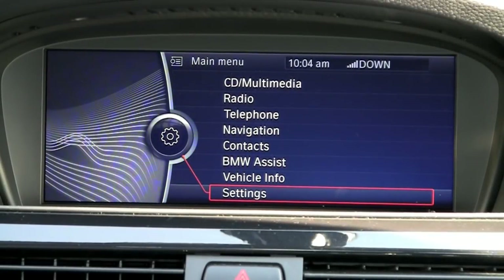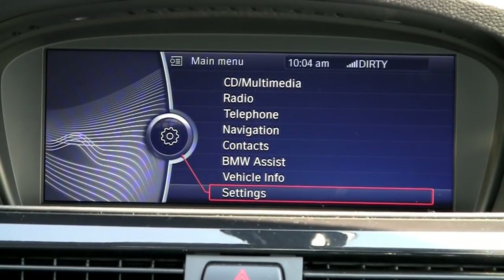Hello, my name is Jason Popovich and today I'd like to talk to you about BMW's iDrive system.